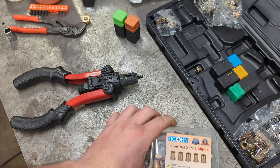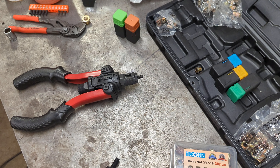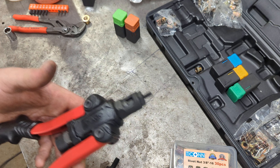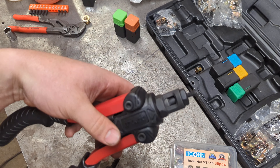I also picked up some larger rivet nuts to show you how that works, and I'm going to go through taking this thing apart and putting the new mandrel in it so you can see. It does come with the wrench here.